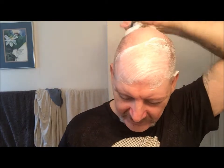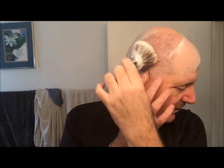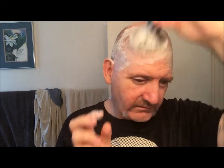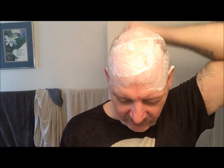My head just doesn't seem quite happy with double edge and single edge razors as much anymore. I seem to get a better shave with a cart-style razor on my head. But my head has been quite sensitive for a while because I had some kind of breakout on my noggin — I'm just now getting over it.